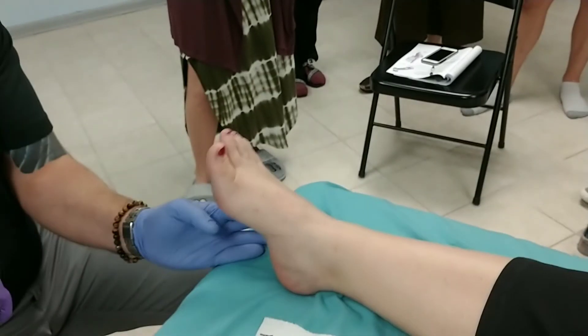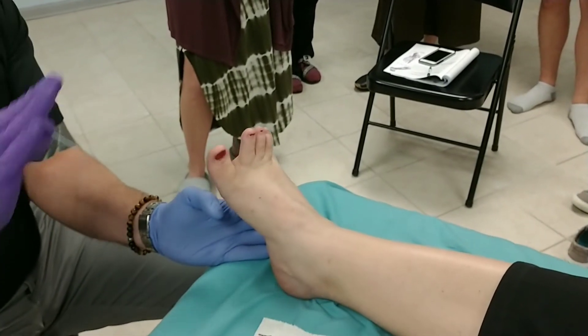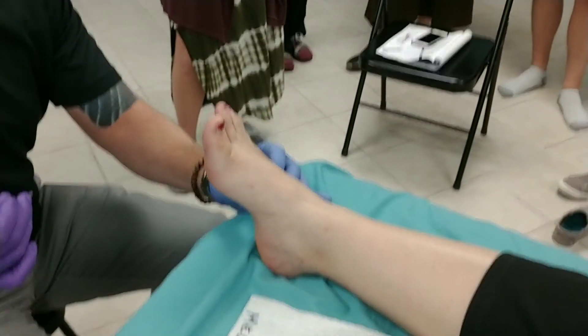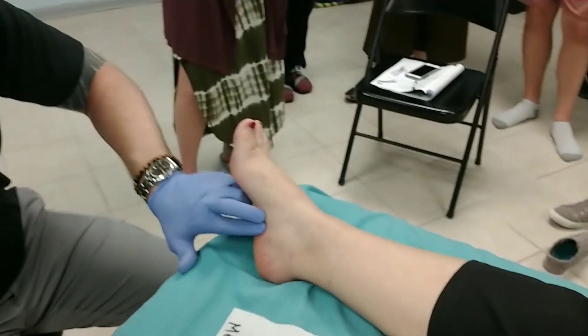You can palpate the muscle from underneath here. It's hard to control your toes like that. If she splays out her toes, you can feel it tense up under there. I just kind of grab off the edge of the fifth metatarsal and you can kind of pincer that and just needle into what you're pinching.